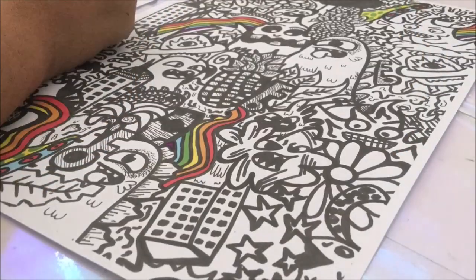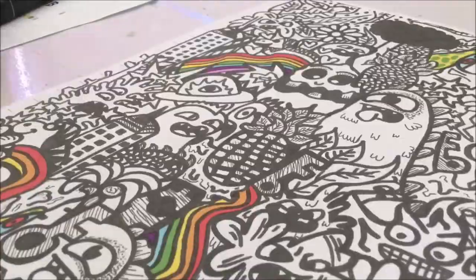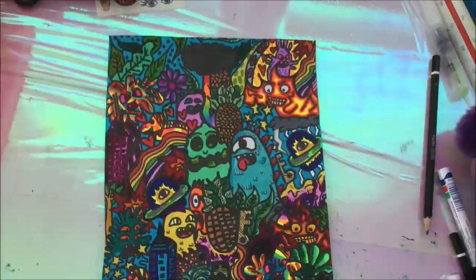I got my idea from this artwork I've been working on. I thought it looked really cool and this is how it looks like in the end.